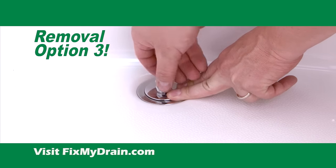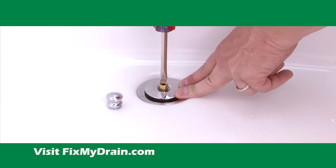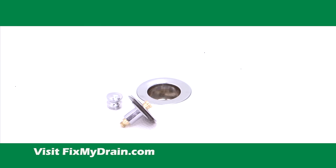In the event the knob comes off but the stem stays in the drain, take a flathead screwdriver and turn counterclockwise like this to remove the remaining parts.